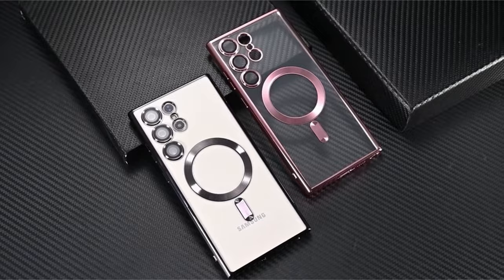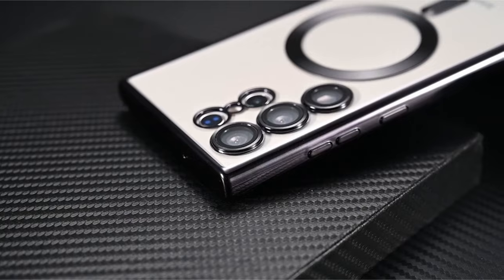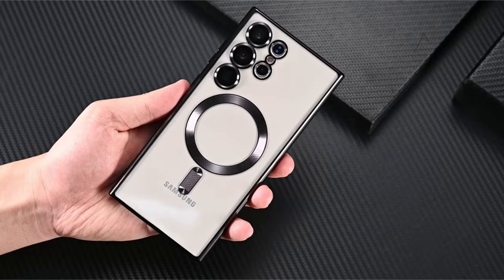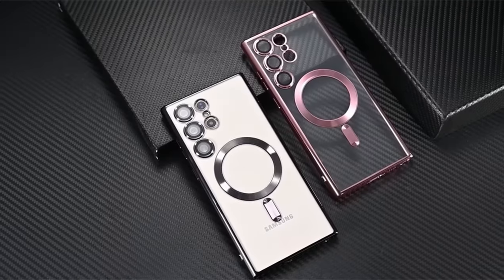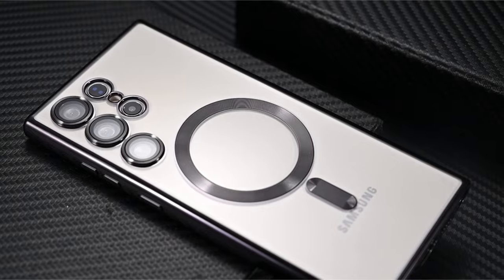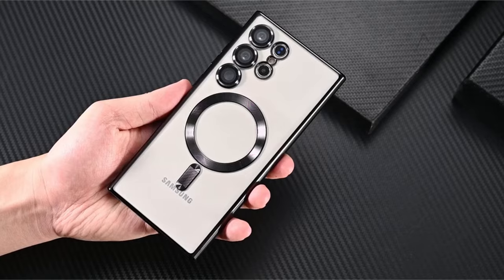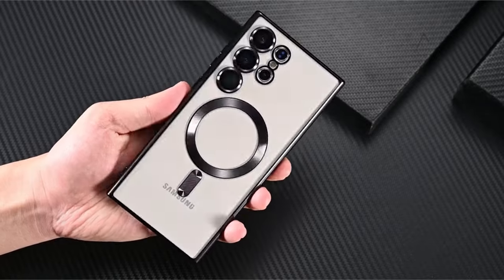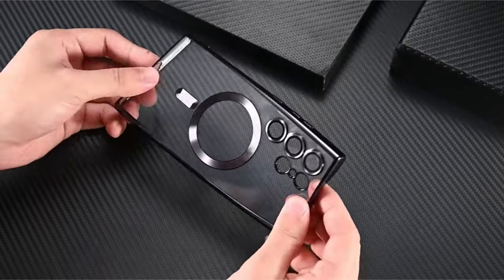Notably, the case includes an 8K HD diamond camera cover, ensuring optimal protection for the camera lens while maintaining photo clarity. Employing exclusive electroplating technology, the slim and soft TPU case with a silver-plated coating remains shiny and resistant to yellowing, preserving the original beauty of the Samsung Galaxy S24 Ultra. The slim fit and soft grip provide a delicate touch and non-slip functionality, delivering both a bare phone experience and reliable protection.